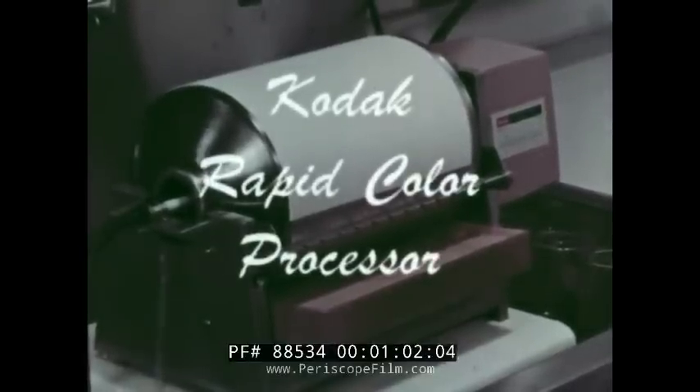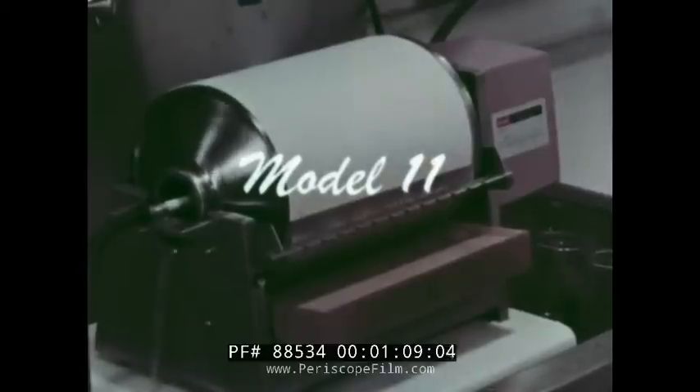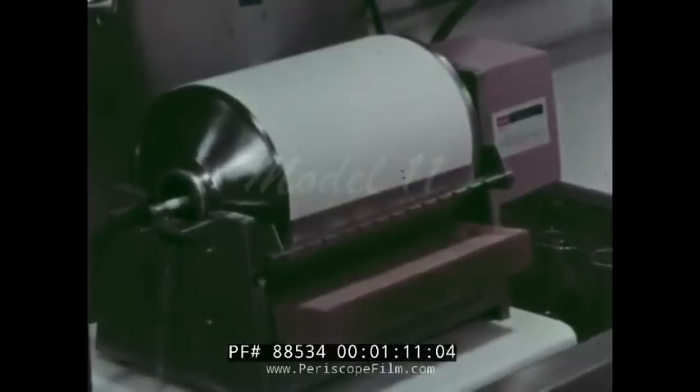And third, the Kodak Rapid Color Processor Model 11 — a new concept in ease of making color prints. Let's quickly look at some of the features of this unusual piece of equipment.